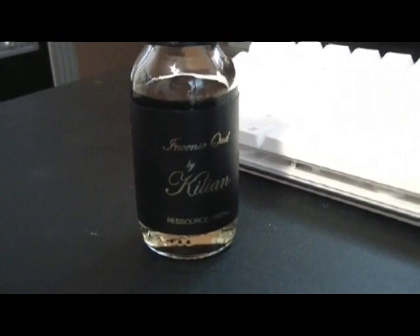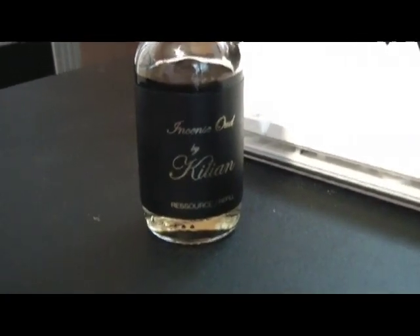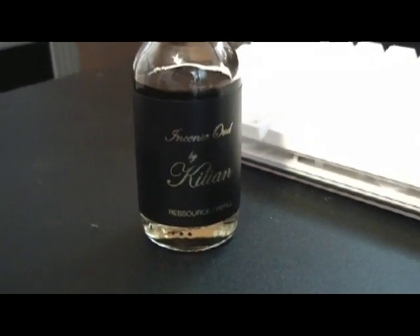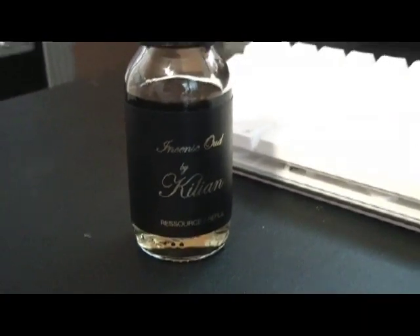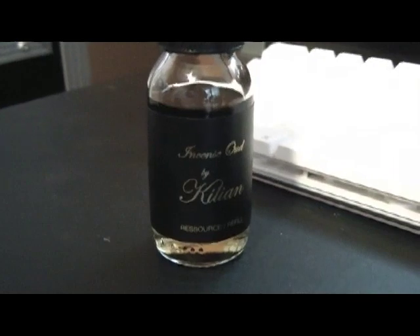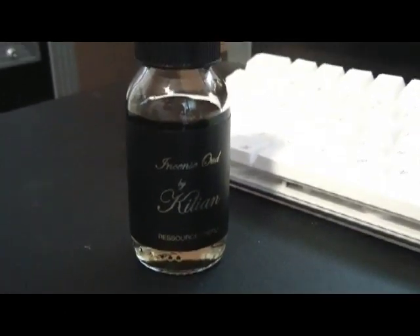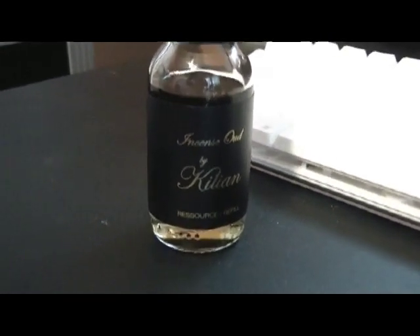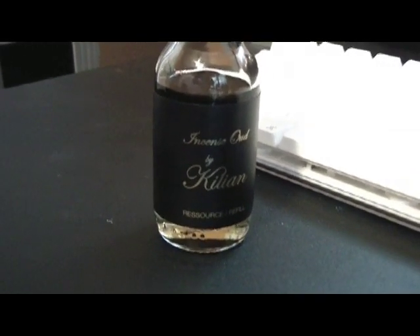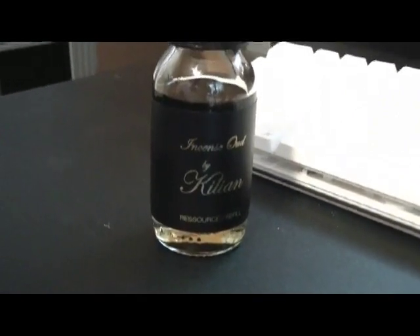But wait — the name of the fragrance is Incense Oud, so why is there no oud listed in the notes? Damn good question. Honestly, I have no idea why the perfumer did that. Incidentally, the perfumer behind this is Sidonie Lancasseur, and this fragrance came out in 2011. Why she did that I do not know. What I do know is that I have smelled a lot of fragrances with oud, and this certainly smells like there's oud in it. Oud is quickly becoming the note du jour among fragrance houses.